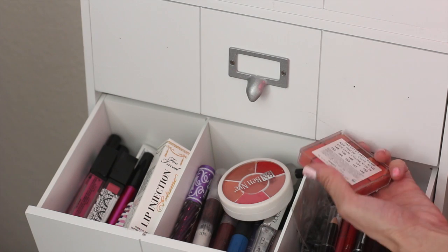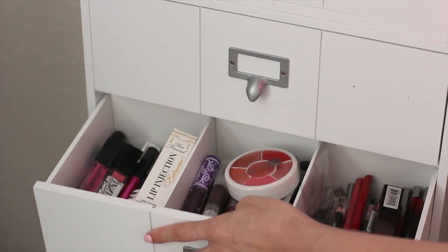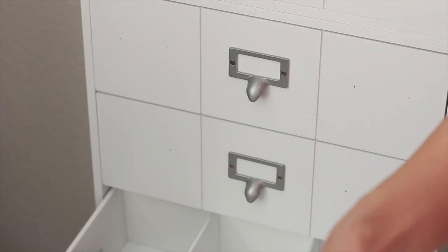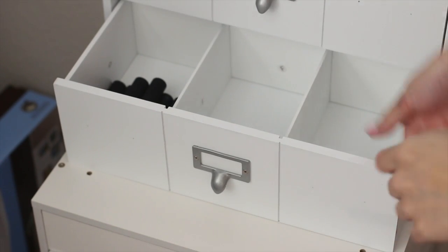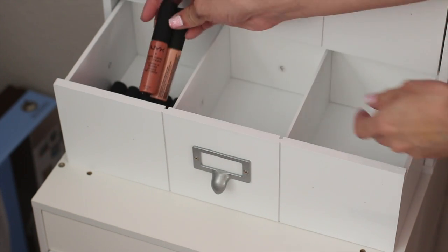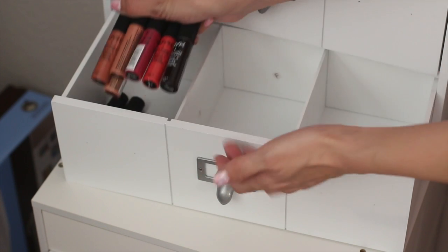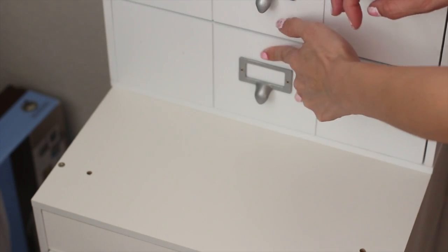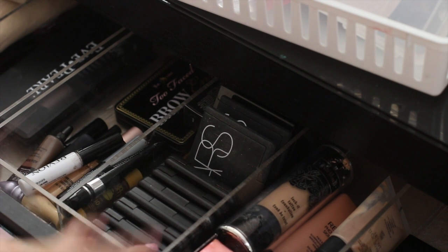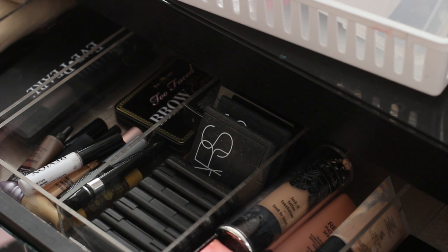So pretty much when I'm working on someone, this is my personal makeup area. In the last drawer are my NYX Soft Matte Lip Creams — the colors are right here. And that is my lip collection. They used to go organized by color — red, orange, yellow — in my dresser drawer, but I moved everything to my new storage.